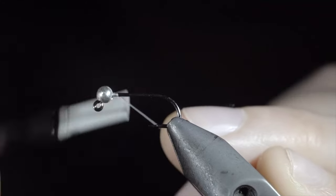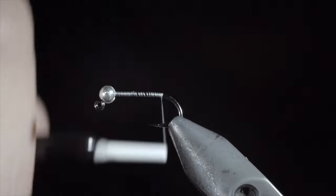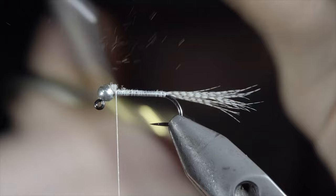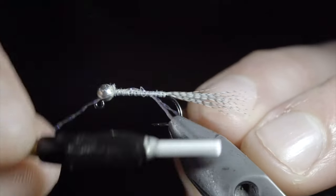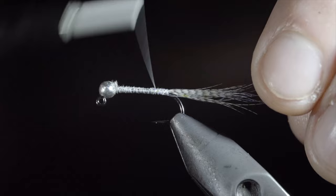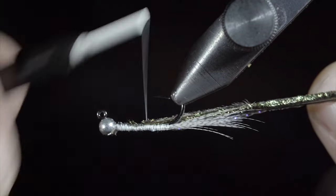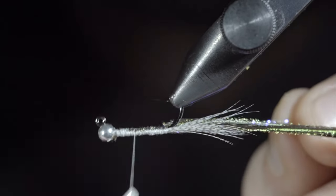Today we're going to be making a guppy that I like to use to swing through the current. To start, we'll grab some white thread, continue wrapping until you reach the bend of the hook, and grab a mallard flank. Pull free a few fibers and secure them to the back of the fly. Continue securing to the hook shank until you reach your bead. Snip the excess free and wrap your thread back down to the hook point. Next, we'll grab some crystal flash — here I'm using UV pearl — securing a single strand to the hook shank, folding it over and attaching it to the other side, and wrap back to the hook point. Next, we'll grab some peacock hurl. Select about three strands, invert your hook, and secure it to the bottom of our fly. Continue securing until we reach our tail. Wrapping back up to the bead and securing some more crystal flash, once again wrapping back down towards the tail.